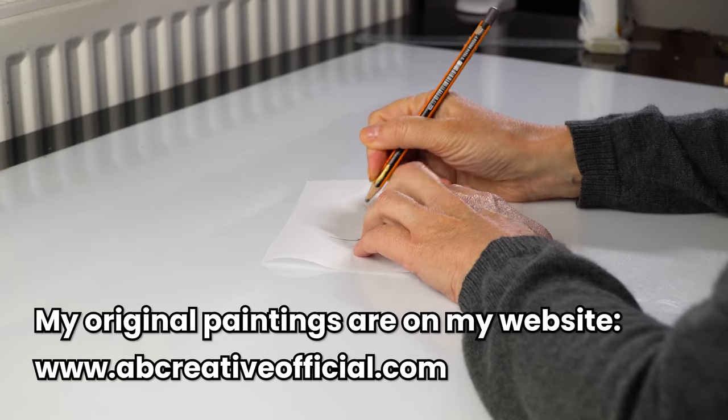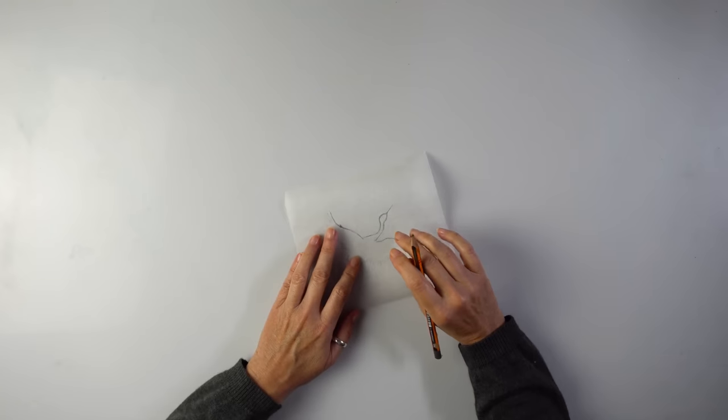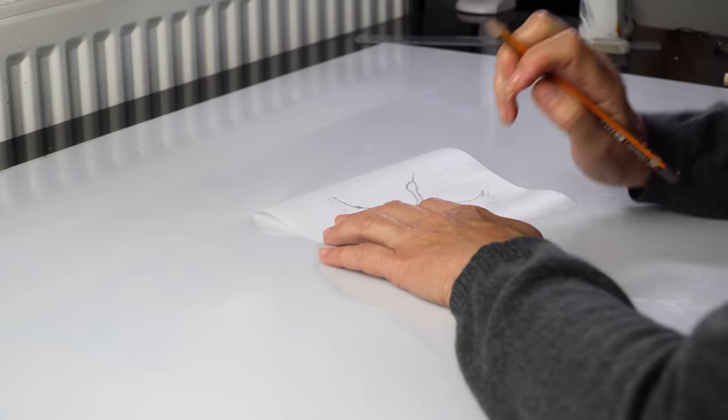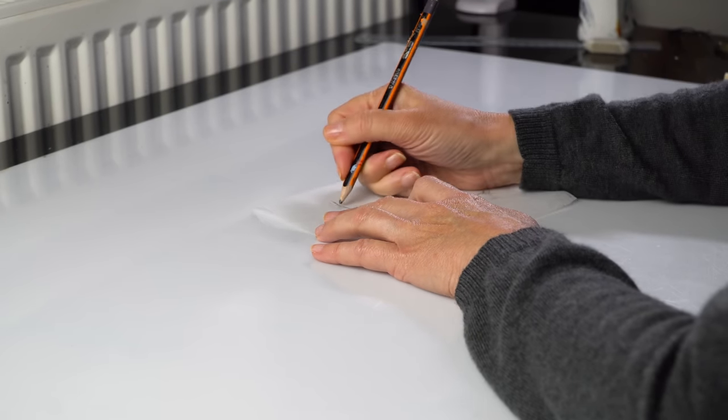I was shipping my crane painting recently and it's on the way to the US now, and that made me think of a crane because I really liked it. I hung it on my wall and really enjoyed it, but I hope the lovely lady will enjoy it even more. So I thought, let's make another crane — a small one this time.